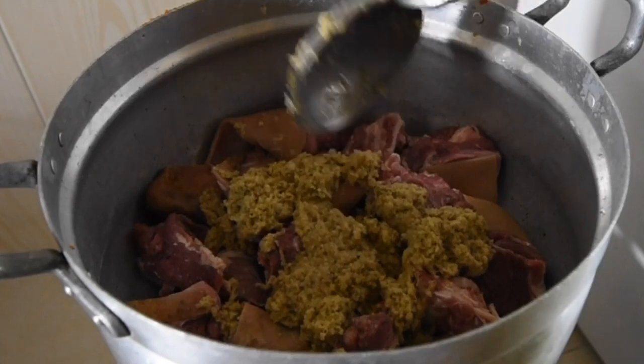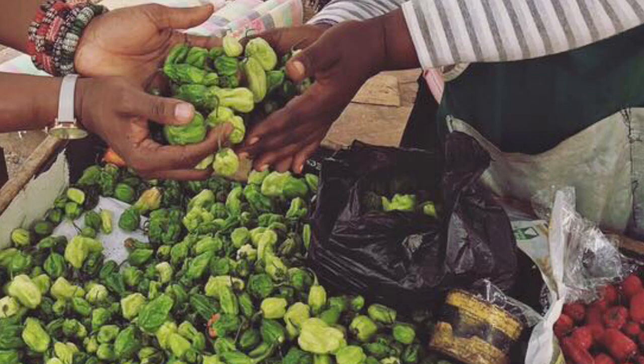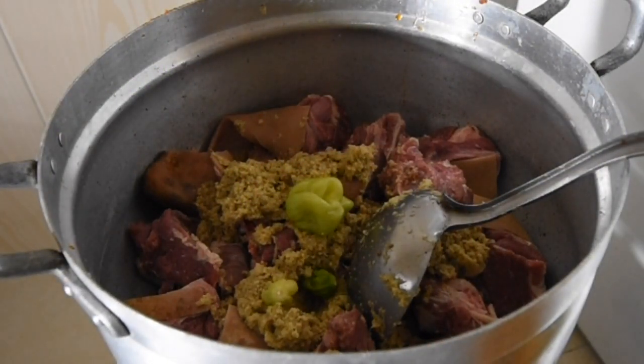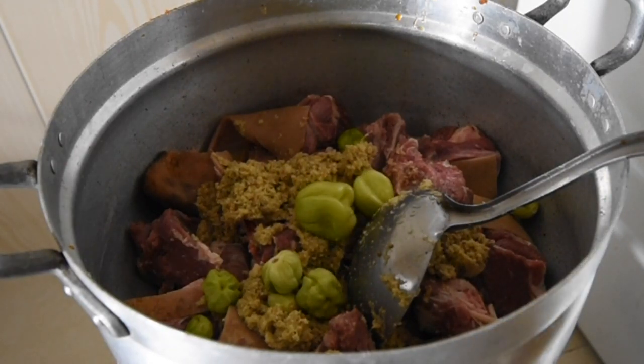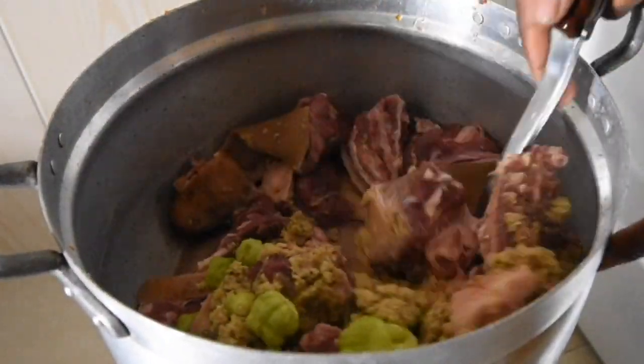With goat meat it does have a pungent smell, so the best way around it is to add chilies — fragrant green chilies from Ghana. While steaming, it adds this aromatic flavor to the meat and takes that pungent goat smell out of your cooking, making it more fragrant and inviting people to your kitchen.